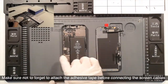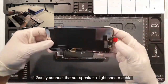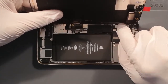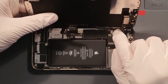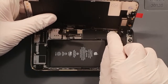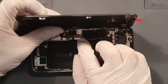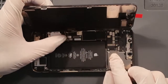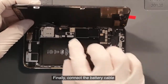Make sure not to forget to attach the adhesive tape before connecting the screen cables. Gently connect the ear speaker plus light sensor cable. Gently connect the screen cables. Finally, connect the battery cable.